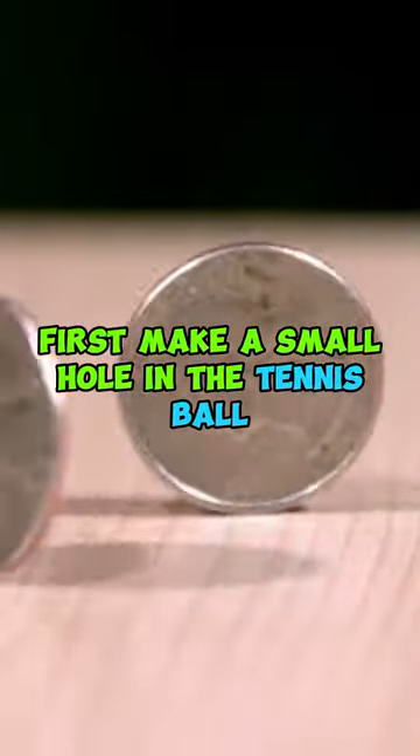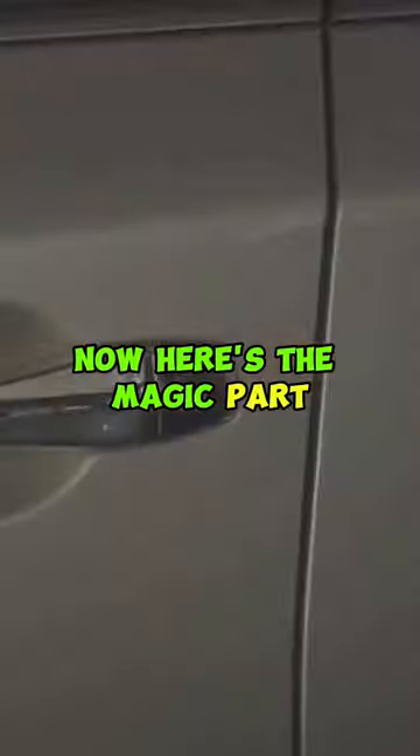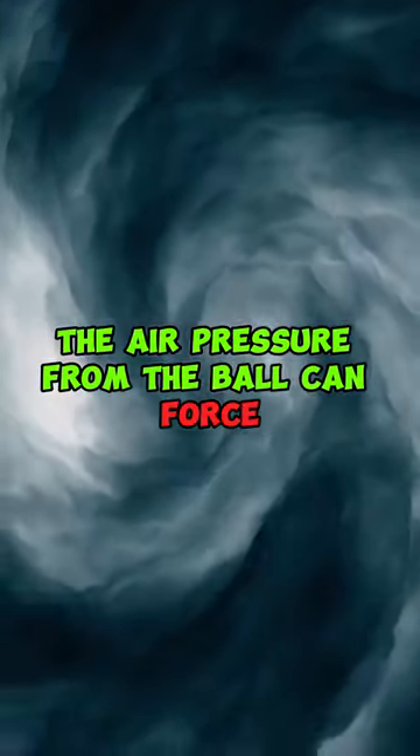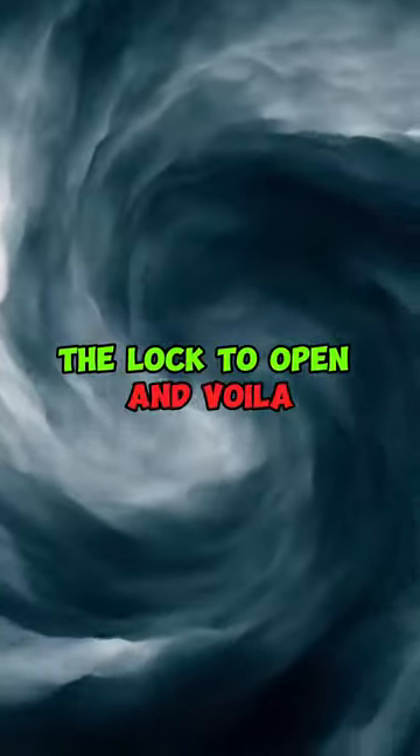First, make a small hole in the tennis ball the size of a penny. Now here's the magic part: press the hole in the tennis ball against the car's lock. Push as hard as you can. The air pressure from the ball can force the lock to open.